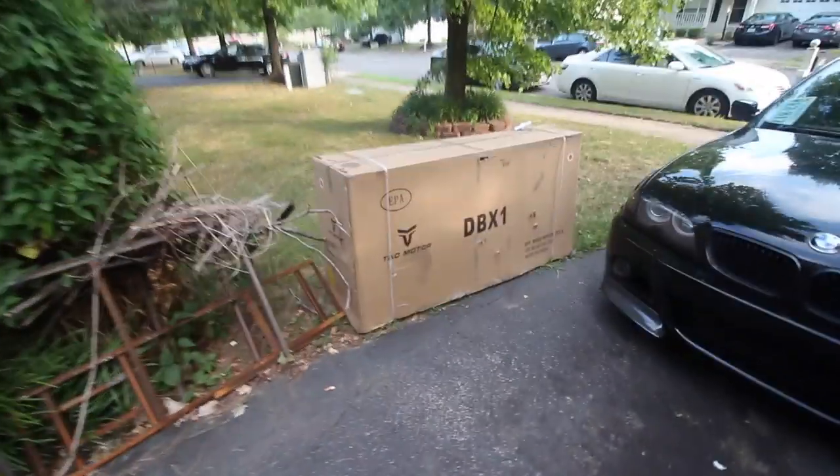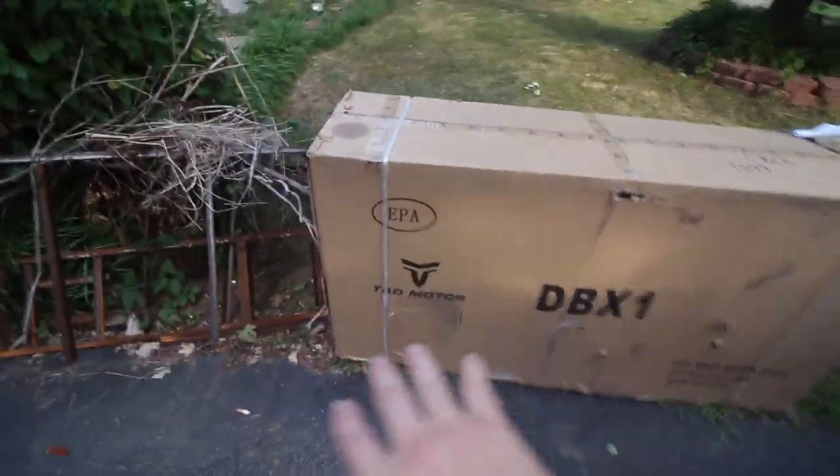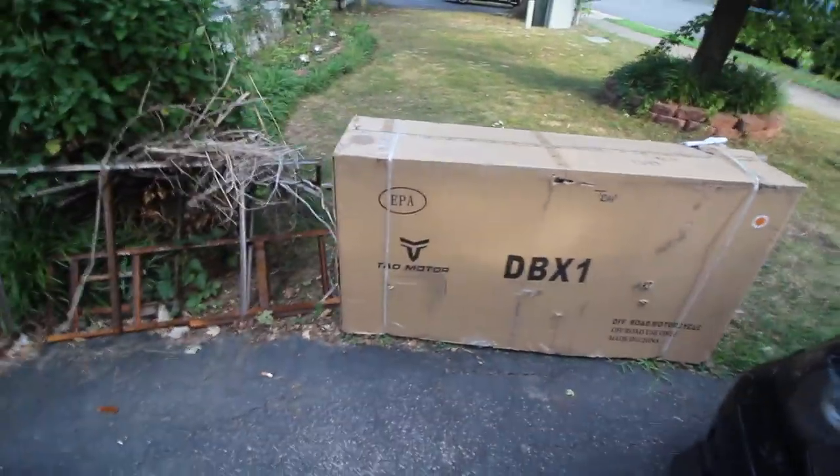Finally, let's unbox it, open it up, and show you guys how to put it together. First step, we're going to put it in the middle of the driveway so we have a little more room, and then we're going to open the box and show you exactly what it looks like without the cardboard and all that stuff covering it.